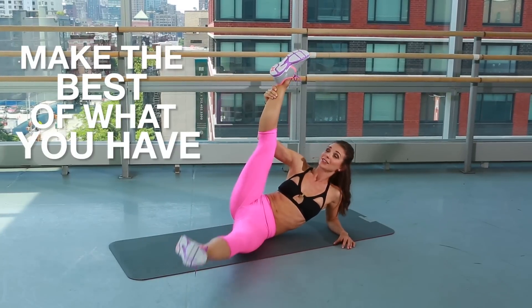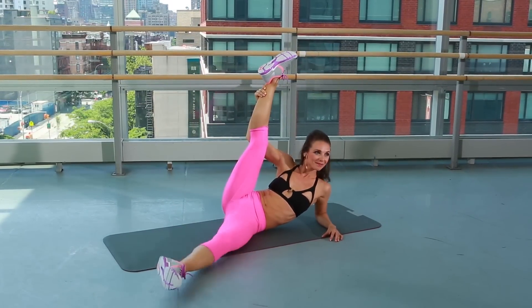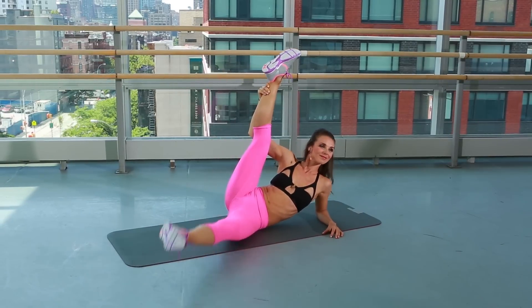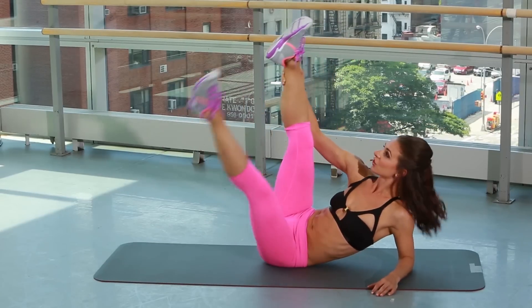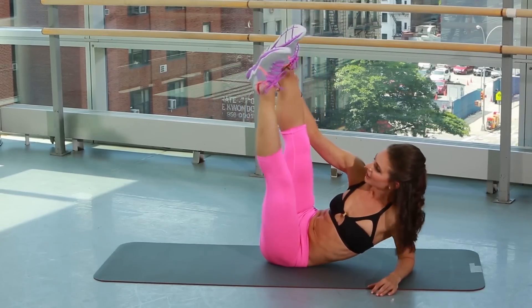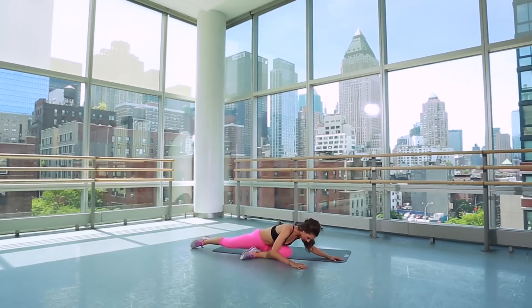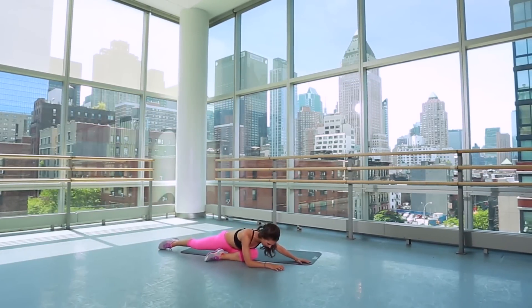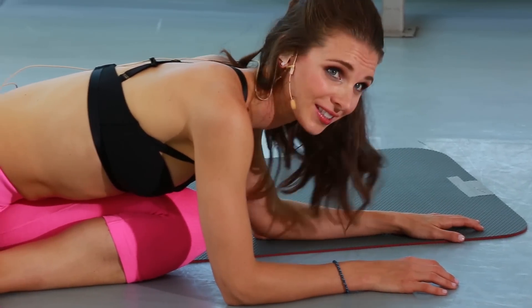Make the best of what you have — it's really your only option. Last three, two, last one here. Bend in that bottom leg and drop your body down right over it. You're going to feel that stretch in your inner thigh. Reward yourself with a stretch — that was a really hard set.